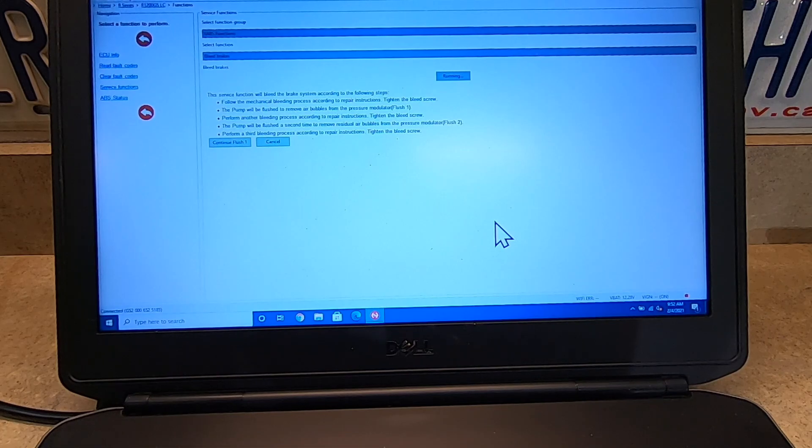Here it is telling us: the service function will bleed the brake system according to the following steps. Follow the mechanical bleeding process according to the repair instructions, tighten the bleed screw. The pump will be flushed to remove air bubbles from the pressure modulator — flush one. Perform another bleeding process, tighten the bleed screw. The pump will be flushed a second time — flush two. Perform a third bleeding process and tighten the bleed screw. Once we're ready to go, we will do flush one.